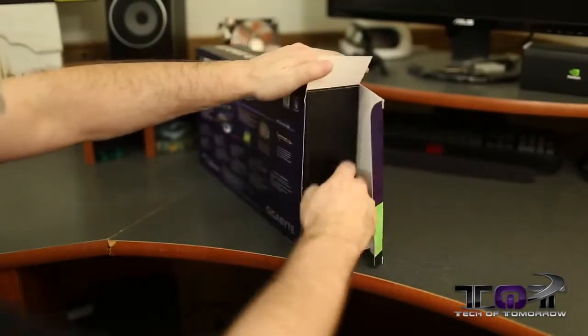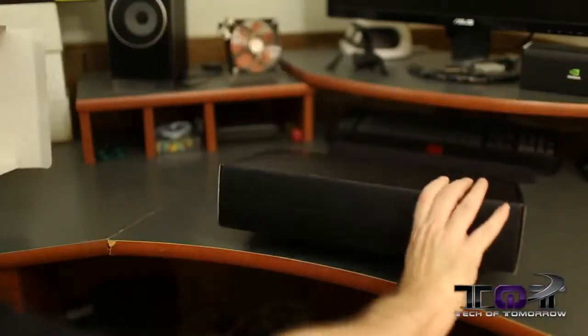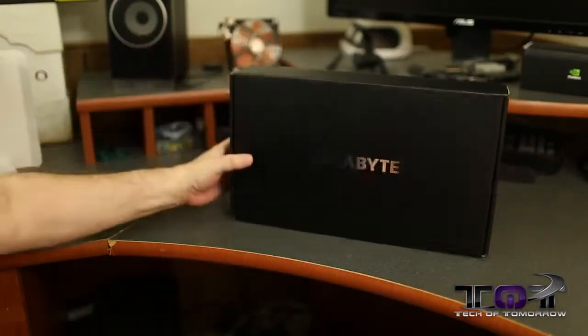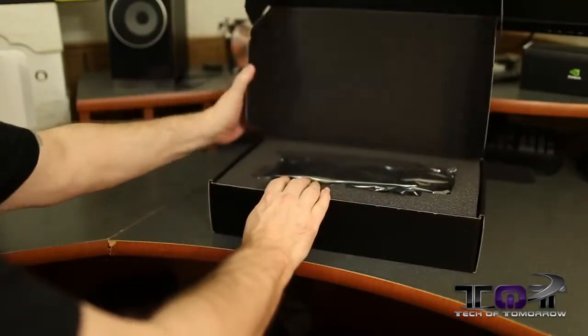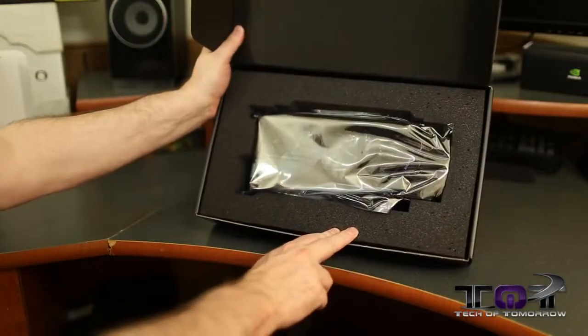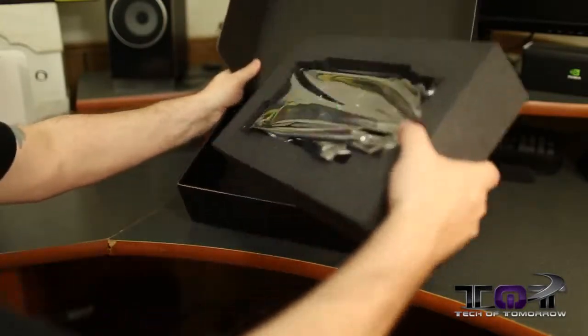Pop a cap here, pop some side panels — box within a box, like always. Get that out of there. Around here you can see the Gigabyte logo. Bang that bad boy down, open the top up, and we see the card nestled nice and pretty inside.